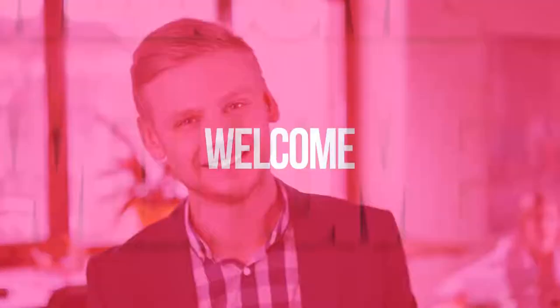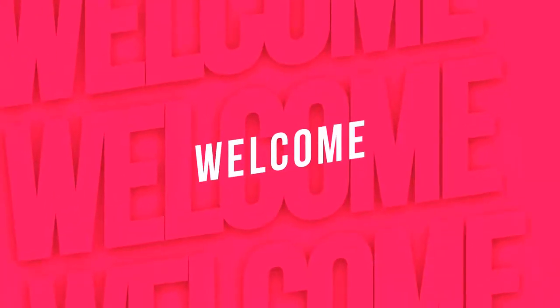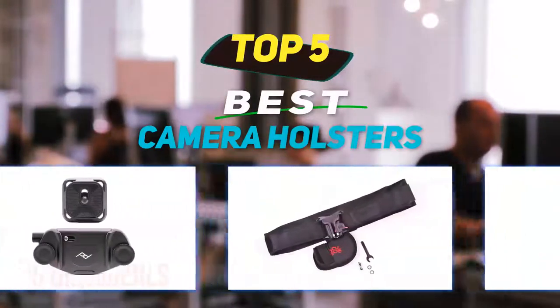Hey guys, welcome back to my channel. In this video I'm going to talk about the top five best camera holsters.